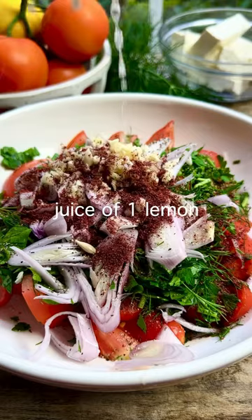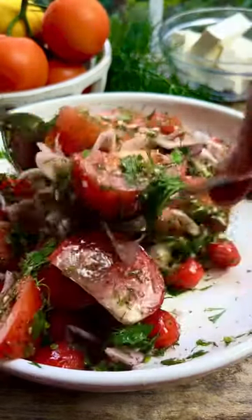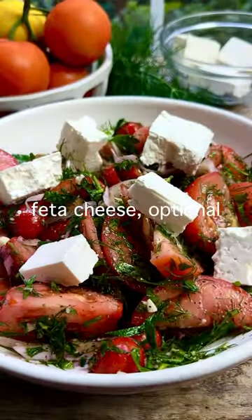Jazz it up with garlic, onion, and a little bit of sumac if you have it. Then keep the dressing simple — extra virgin olive oil and citrus. It's a flavor party. Follow The Mediterranean Dish for more.